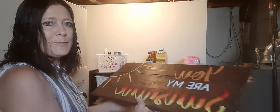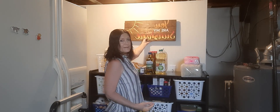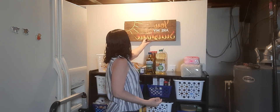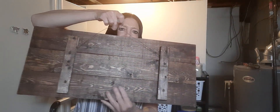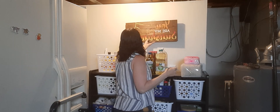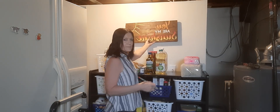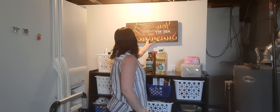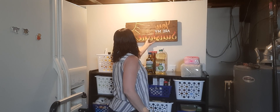I think I'm going to put it up right here — I think that would look really nice. I should use my pencil and put a little mark. It's just got the one thing on the back to hang on. I want it to go over this pantry thing, so I'm trying to get it where I want it.